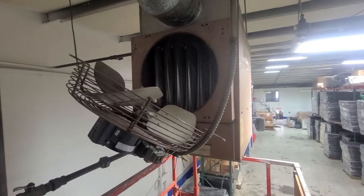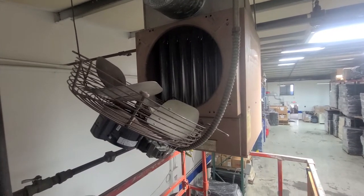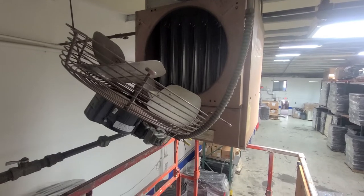I'm out here on a service call for this Reznor unit heater. The biggest complaint was the thing was making a bunch of noise with the fan — the fan blade was making a bunch of noise when it was running.